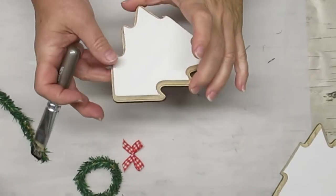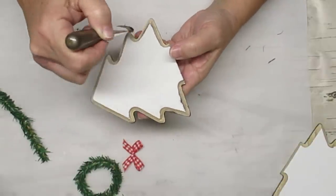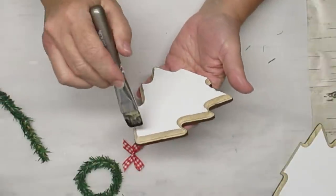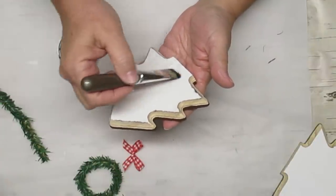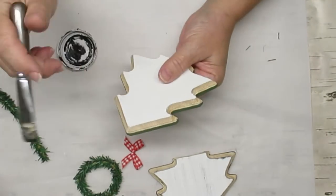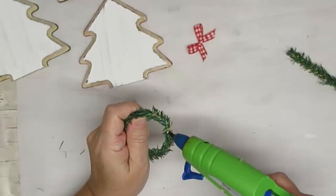Before I can start attaching things to my trees I want to distress them. I'm using one of these wide little chip brushes dipped in some black paint and I'm basically just dry brushing a little bit around the edges of the tree, coming in from the outside to make sure that I don't get anything on the natural wood part. Then I'm going to drag the chip brush very lightly across the tree going in a vertical fashion — very lightly, I don't want any really dark lines on this, just very lightly distressed. I'm going to do this for all three trees.